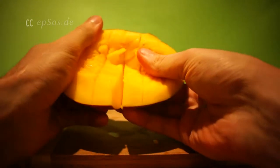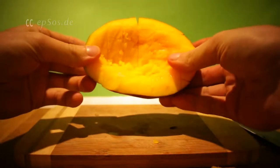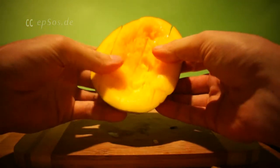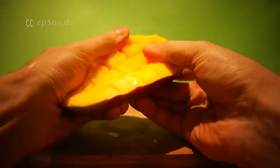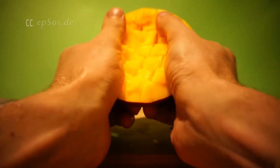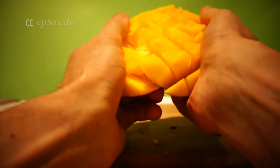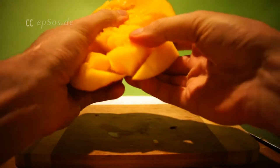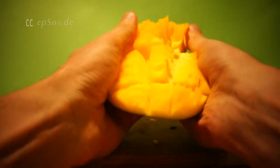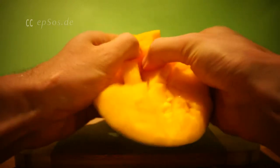This one is hard — this is actually the hardest mango. And then you try to flip it inside out. This technique works best with a golden mango, or if the mango is already soft. This one is not soft enough, but still — it's actually not quite right, it's chunks.